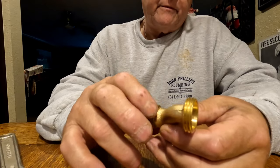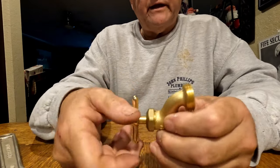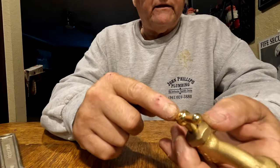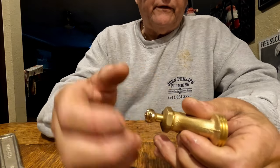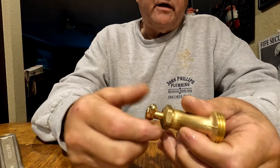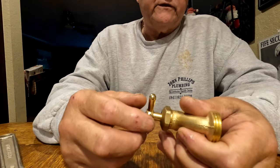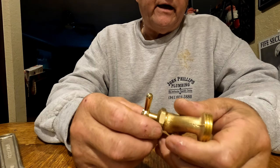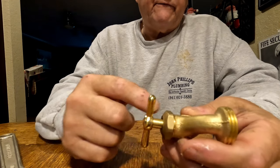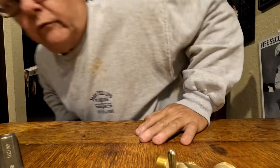This is very easy to maintain. You could easily take this handle off, pull this bonnet nut off, and wrap some Teflon tape around the stem as long as it's nice and smooth, and repack it like that. You could use some graphite packing. Let me see if I can get a screwdriver.